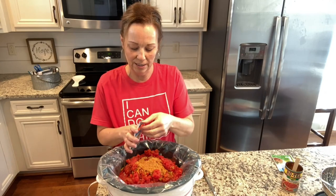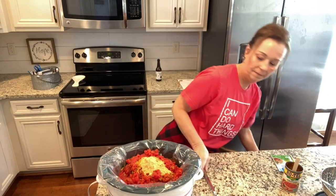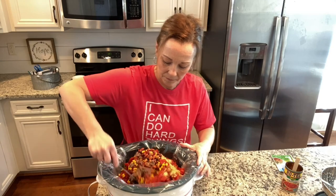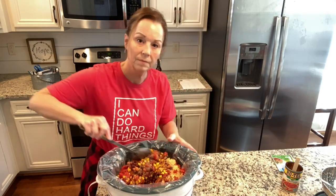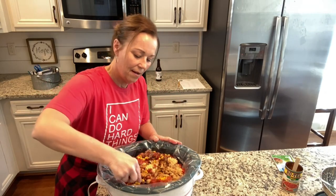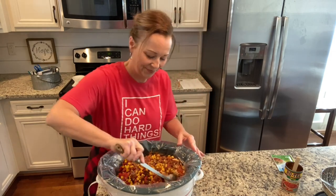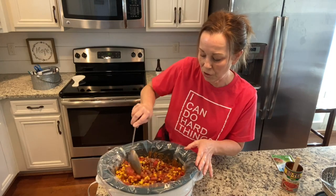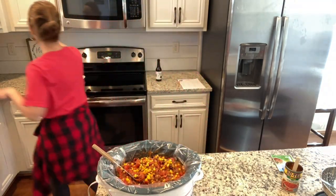All right, so then we're just going to dump this in and mix it up. I'm hoping this new camera angle helps you guys see better. My recipe in the cookbook actually calls for two cups of water, so I'm going to add those two cups of water now.